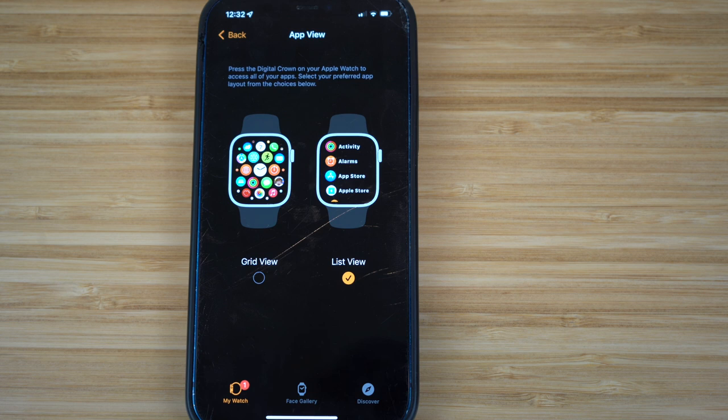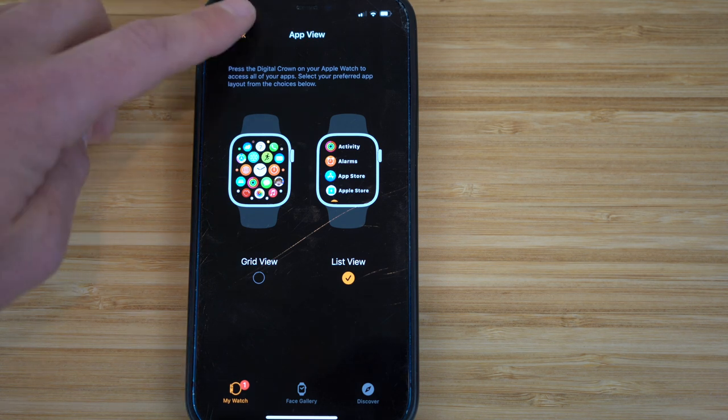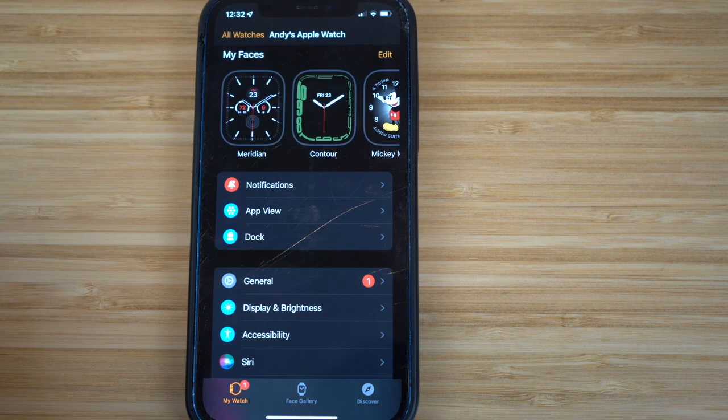You can access the App View setting on your iPhone or directly on your Apple Watch. Since the iPhone has a bigger screen, it makes for an easier way to do this. It's up to you whether you use your iPhone or Apple Watch to change the settings. Definitely check this out — it's one of the features on the iPhone settings for your Apple Watch.